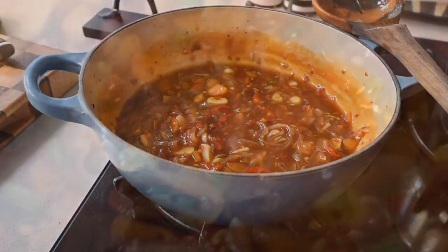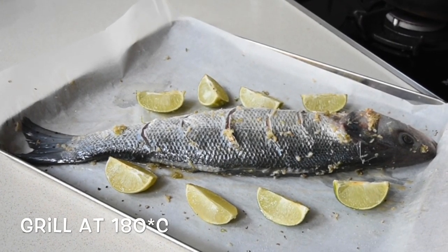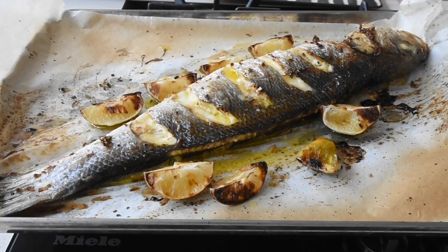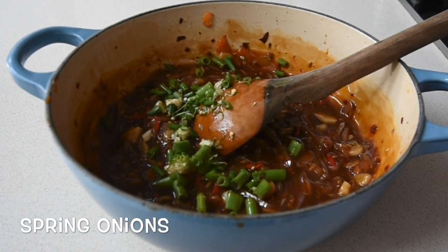Preheat your grill to 180 degrees and grill your fish for 12 to 15 minutes. I had a one-kg wild sea bass, so depending on the weight of your fish, 12 to 15 minutes for one kg works perfectly. I did drizzle it with a little bit of olive oil before grilling.